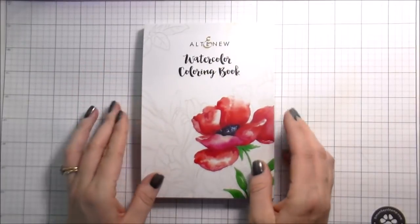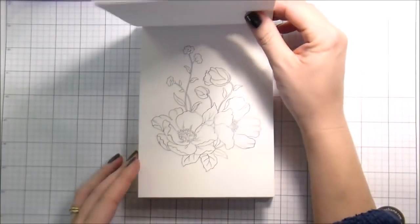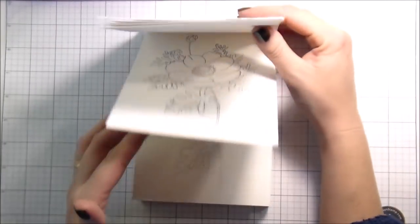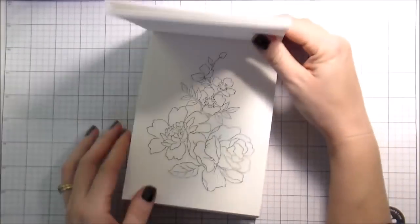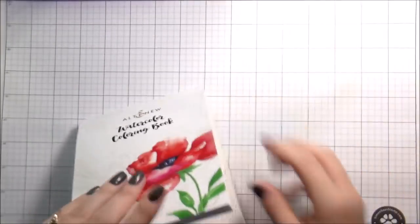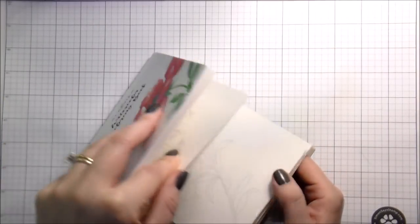Hi guys, it's Kelly here and I am back with another video. Today this video is part of a blog hop. This is Altenew's new watercolor coloring book, and this thing is awesome. I can totally take this to work with me and have something to do while I'm there and practice my watercolor.